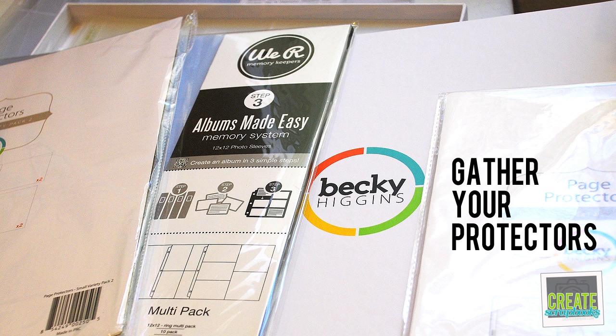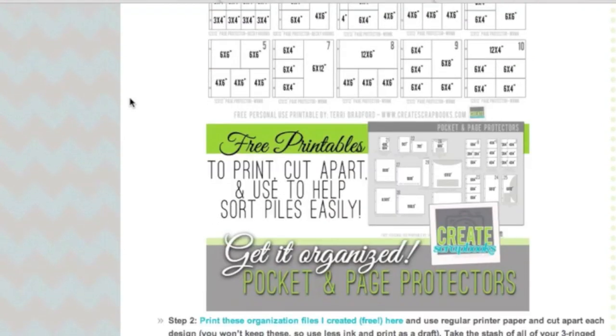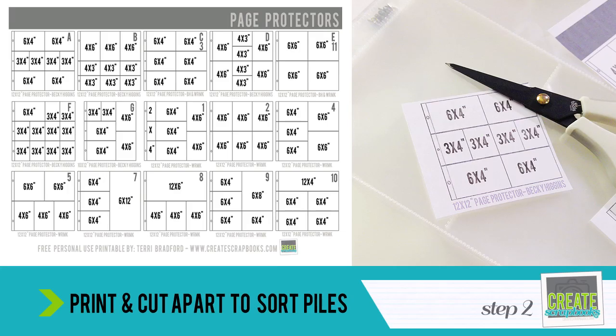The key is to get started. Step number two is to print, cut apart, and use the files you're going to download today to get started with your piles. If you print the organizational files I created on regular printer paper and cut apart each design, you're just going to use less ink — print as a draft. Take your stash of all your three-ring page protectors out of their packages, start organizing them by type — one type per pile — and mark each pile with a coordinating image you cut from the printables for visual reference.